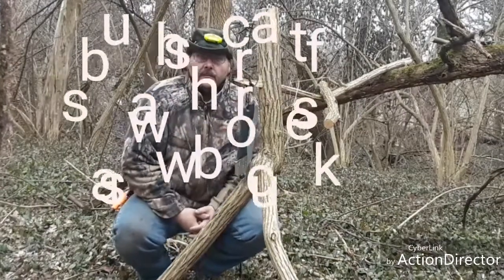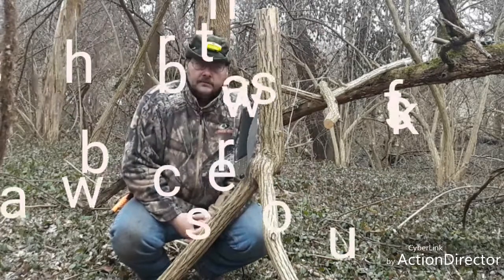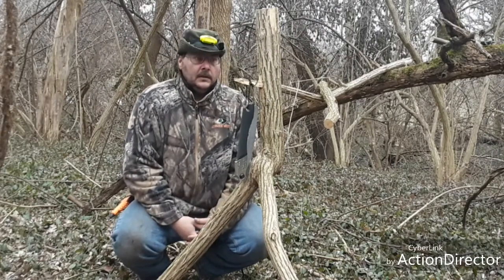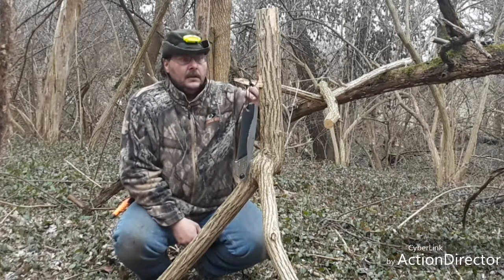Welcome back to Joe's channel. Today I'm going to show you a bushcraft saw horse — saw buck, whatever you guys want to call it in your area. There are a couple ways that you can use this.